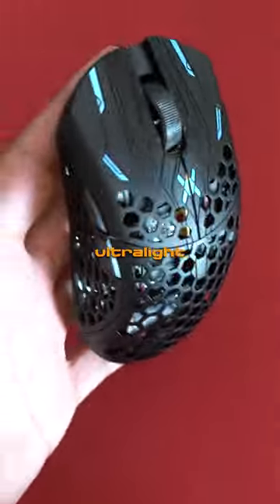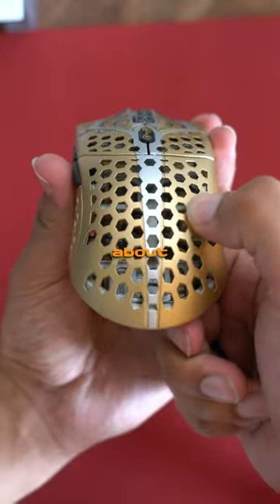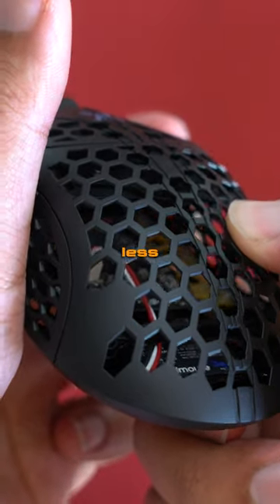The hexagon beehive pattern in the Ultralight X is larger and more open than the Starlight 12. I'm not sure how I feel about this though, as it feels less sturdy.